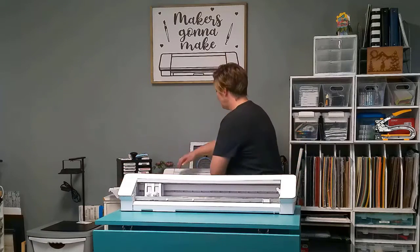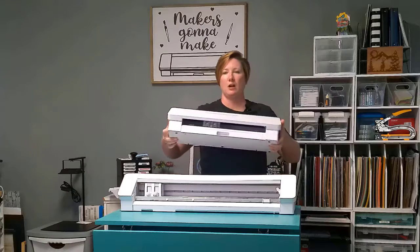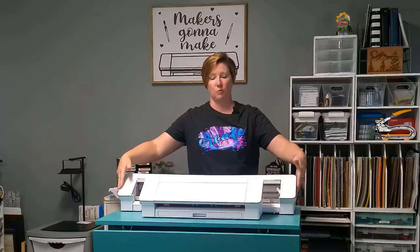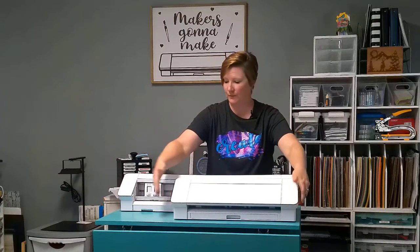I have five of the biggest things that we see. The first one is your workspace. I'm going to give you a little visual here. This is the Cameo Pro 24-inch machine. This is the Cameo 12-inch machine. There's quite a big difference. The 12-inch machine fits on a desk next to your computer with no problems. You can see that there's quite a difference in the size.